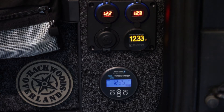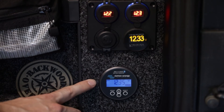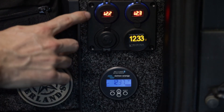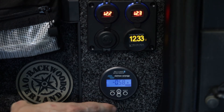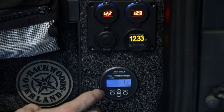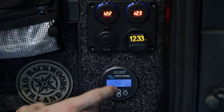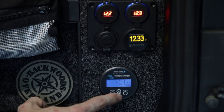Now we have everything hooked up. I just want to run through the different display options on the rear unit here. First we have our main battery voltage — this is your starting battery. Then after that we have our auxiliary battery voltage, which can also be reflected on these other gauges. Next we have our current, so this is how much current is running through the system right now. Then after that we have our wattage. And then we have our consumed amp hours, so this is how many amp hours the entire system has gone through thus far.